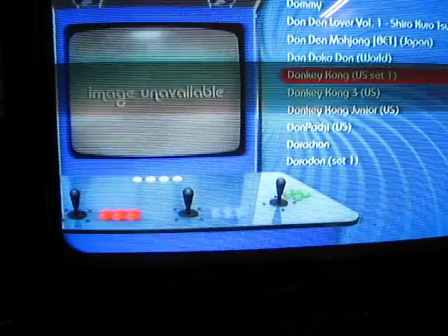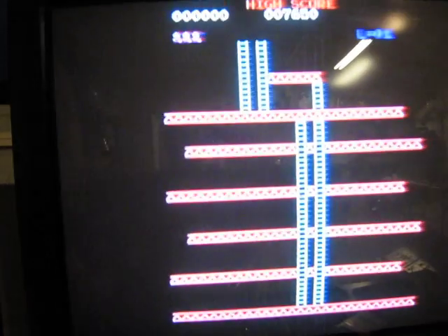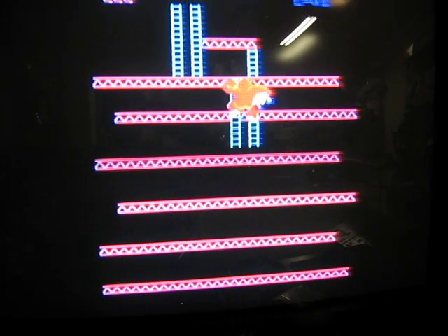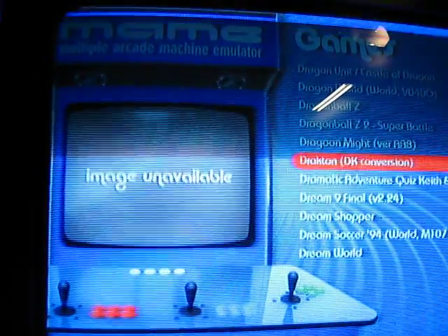Let's go into MAME, show you that works real quick. I'll boot up Donkey Kong real quick. Now we wait — Donkey Kong, it's now running. Put in some quarters. So there it is, Donkey Kong's working. We'll come out of this one, let's check out something a little bit more advanced.